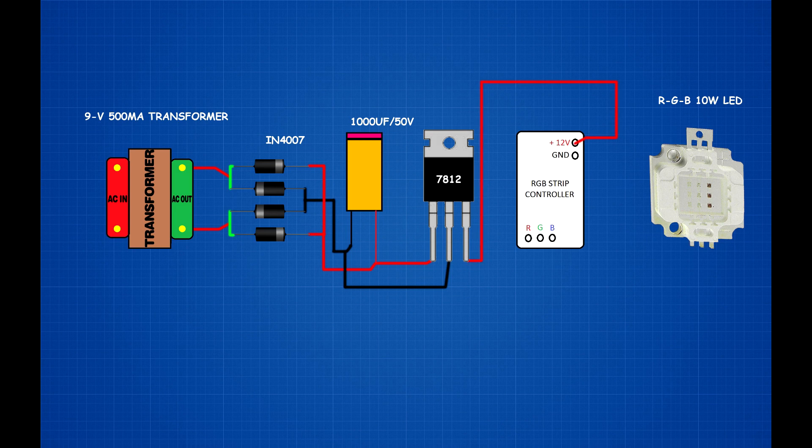7812 IC first pin connects to capacitor positive pin. 7812 IC second pin connects to capacitor negative pin. 7812 IC third pin connects to RGB strip controller 12V pin. 7812 IC second pin connects to RGB strip controller ground pin.